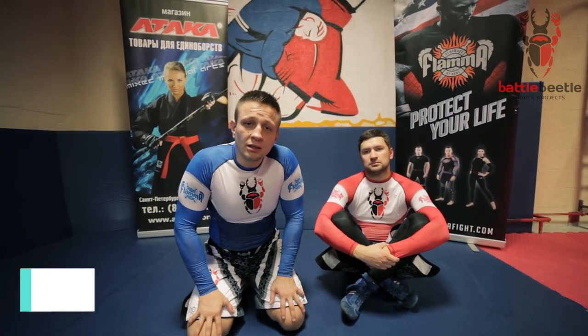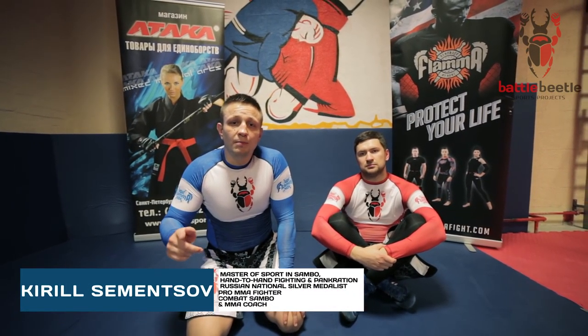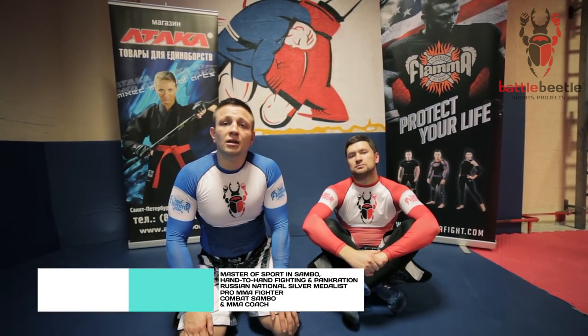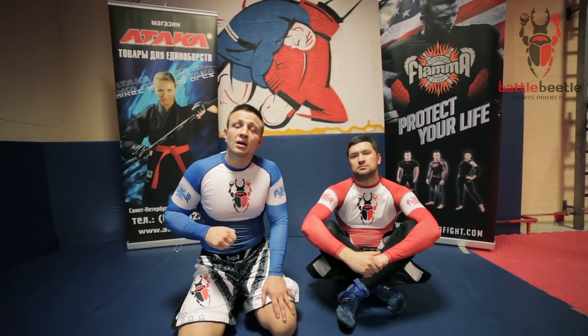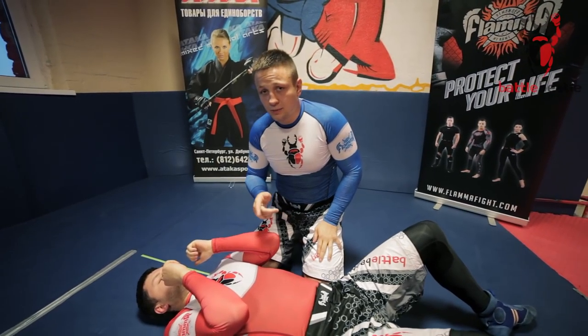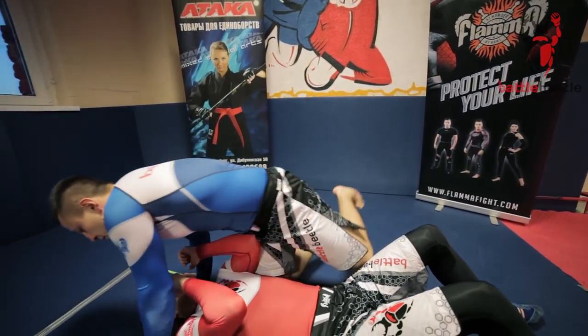Hey everyone, it's Battle Beetle. Today we're going to go over three basic and modified armbar pullouts. Big shout out to Attack, a combat sports shop, for providing brand new Battle Beetle sportswear. I'm starting in mount position.